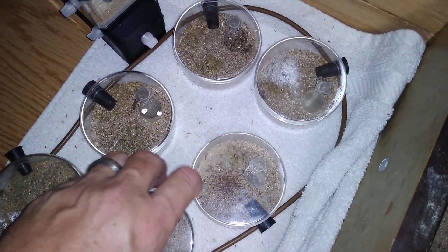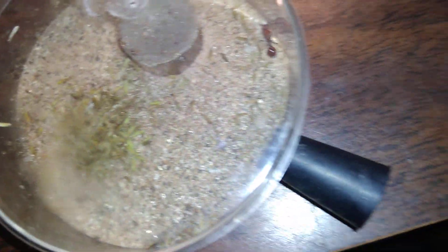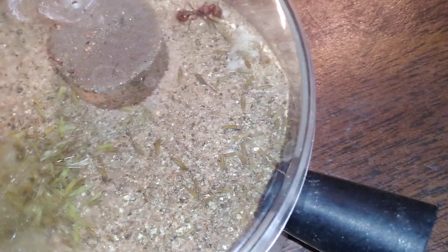I wanted to show this little one real quick because this is my first nanic in a Deval chamber this year. There she is — no brood boosting with these. It's my first nanic in a Deval. I just gave her some seeds. Looks like she's going to have some sisters roaming around soon, at least one more.